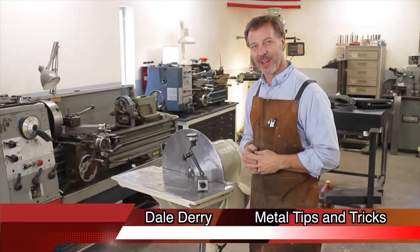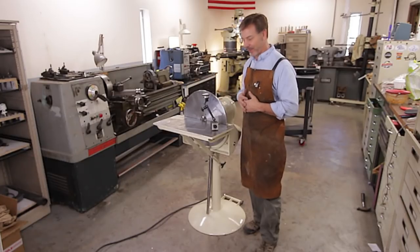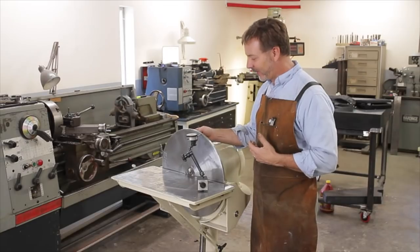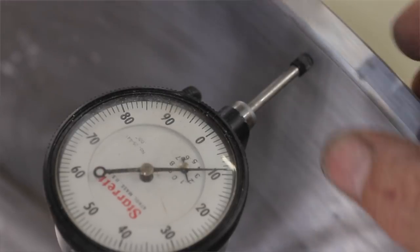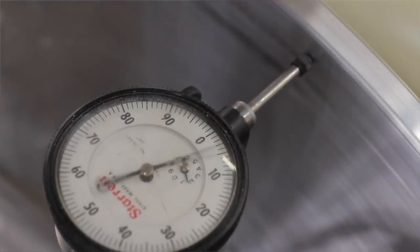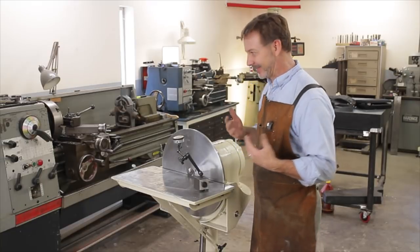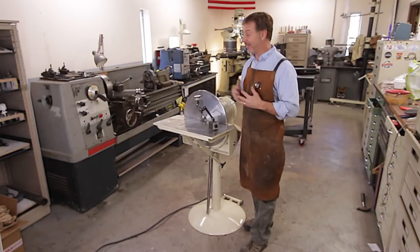Welcome back to Metal Tips and Tricks. My name's Dale. I've got an 18 inch disc sander that I've been working on, and the challenge is the disc. It's at about 15 thousandths of an inch runout, which is way too much. A lot of people would say, why don't you just turn it on and true it up that way? Well, I tried that — it didn't work very well. So what I need to do is turn it down on my lathe.